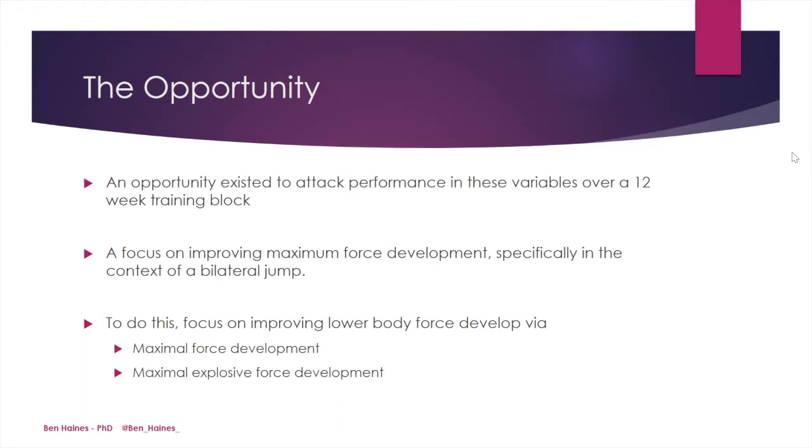A focus on improving maximum force development, specifically in the context of a bilateral jump, was deemed the most important. To do this, we decided to focus on improving lower body force development via maximal force development and maximal explosive force development.